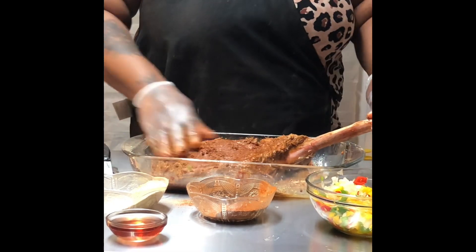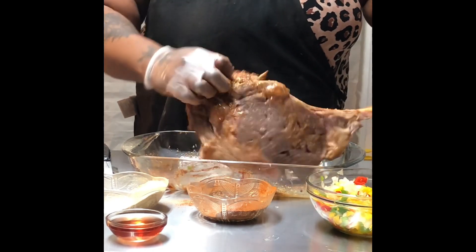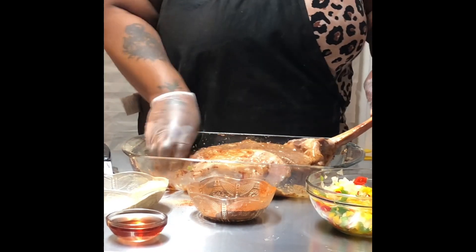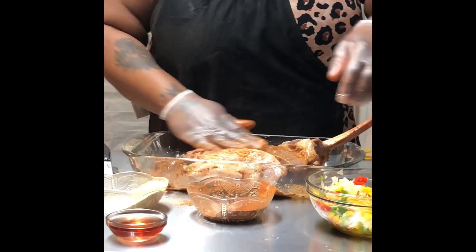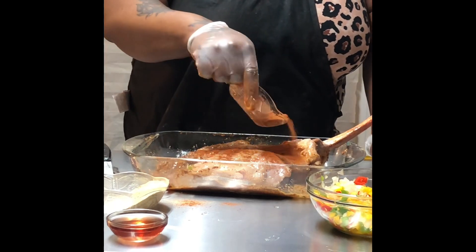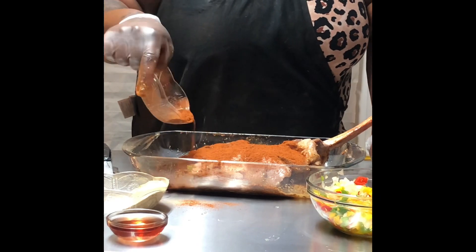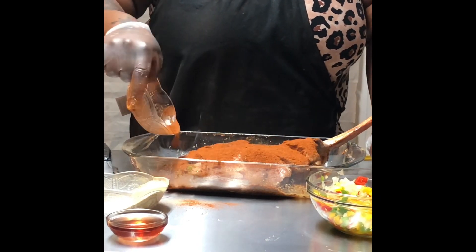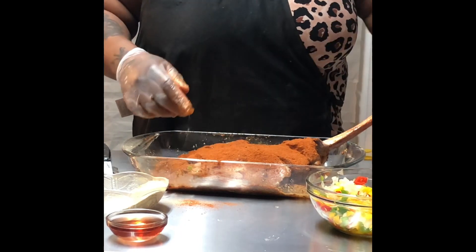My Uncle Pete, he used to love to eat the gristle on chicken bones. He used to tear that gristle up like there was no tomorrow. I'm just going to take the remainder and put some more over here on this side, making sure we get all the pieces. Alright, so we use that up.